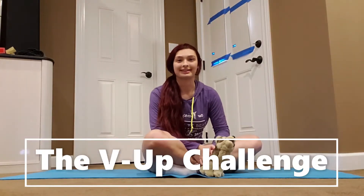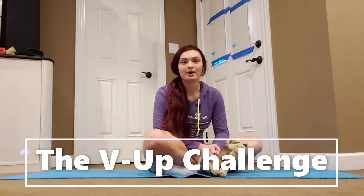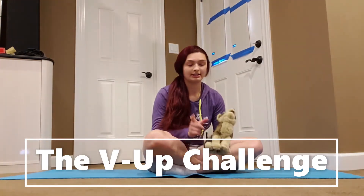Hi, it's Coach Katelyn. I just wanted to take a second to share a quick fun ab workout that can be done from home. So we're gonna do v-ups, and one thing you're gonna need is a stuffed animal.